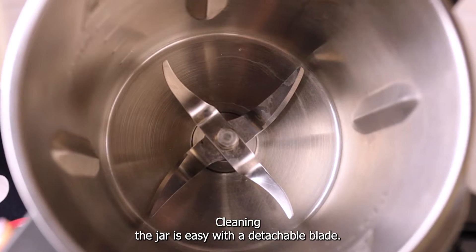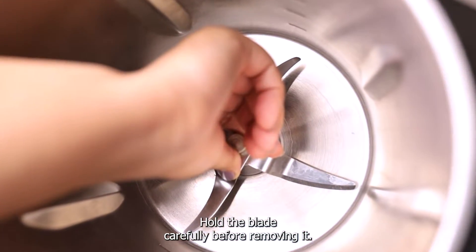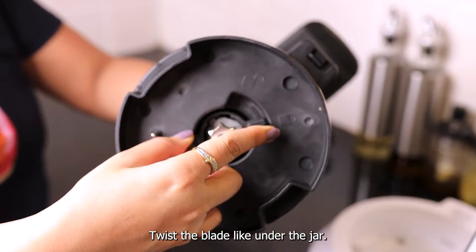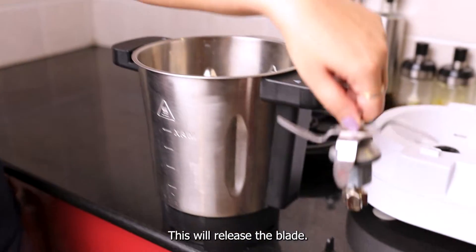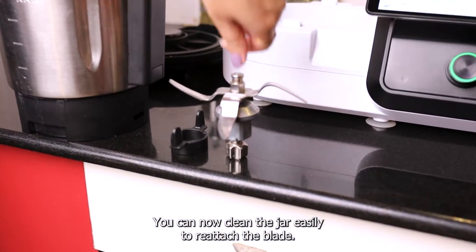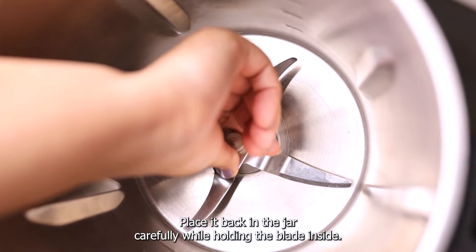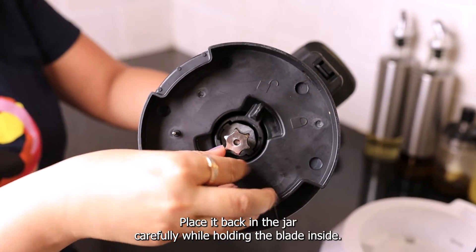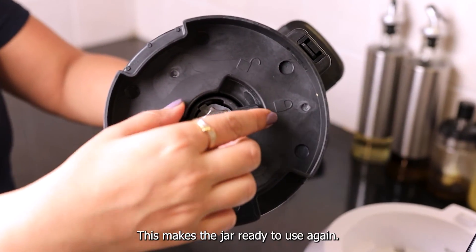Cleaning the jar is easy with a detachable blade. Hold the blade carefully before removing it, then twist the blade lock under the jar — this will release the blade. You can now clean the jar easily. To reattach the blade, place it back in the jar carefully while holding the blade inside, then lock it again. This makes the jar ready to use again.